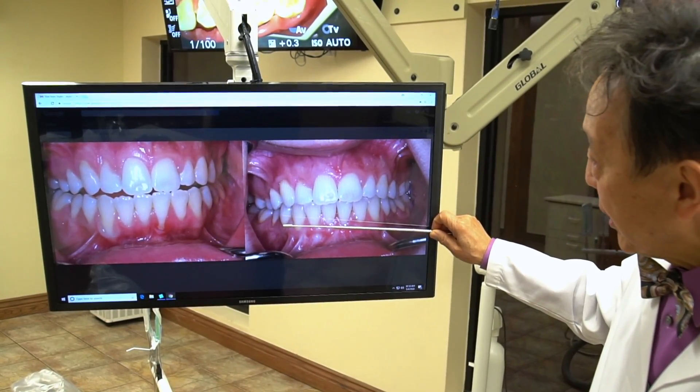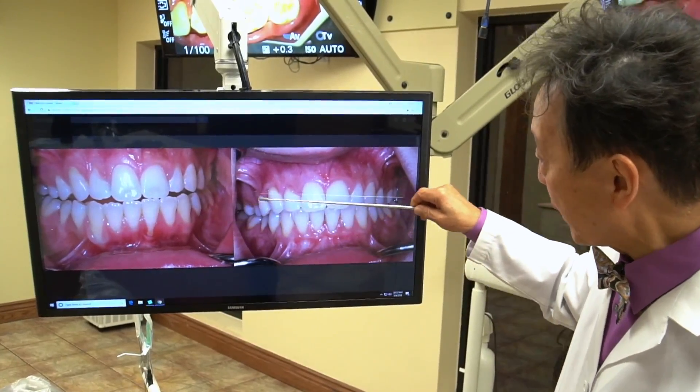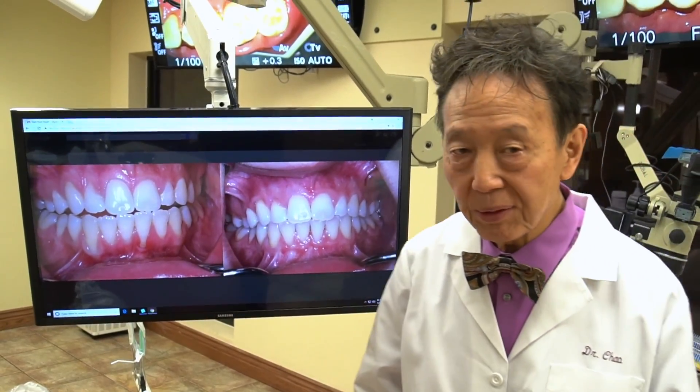He also did the uppers at the same time. Look at how receded that is, and he brought it back to pretty much where it should be. So he did uppers and lowers at the same time and got wonderful results.